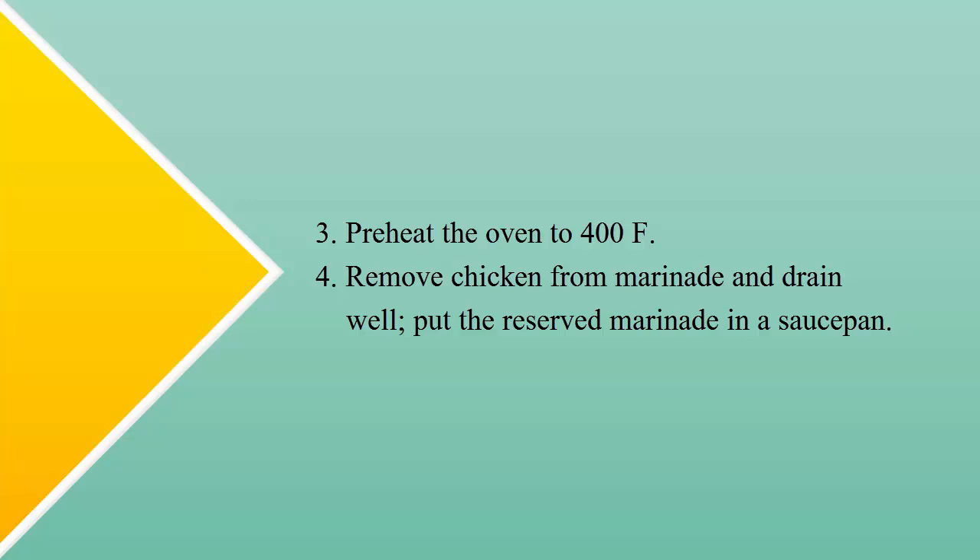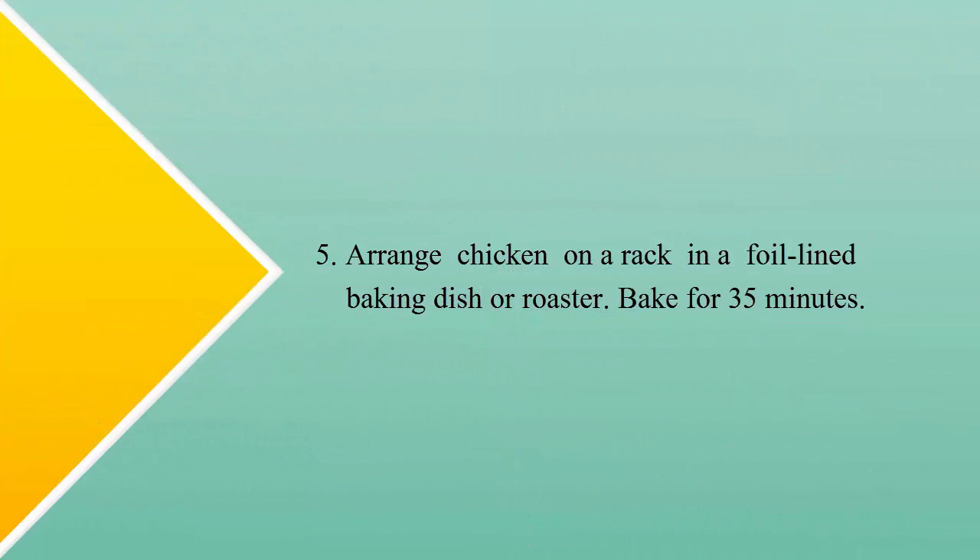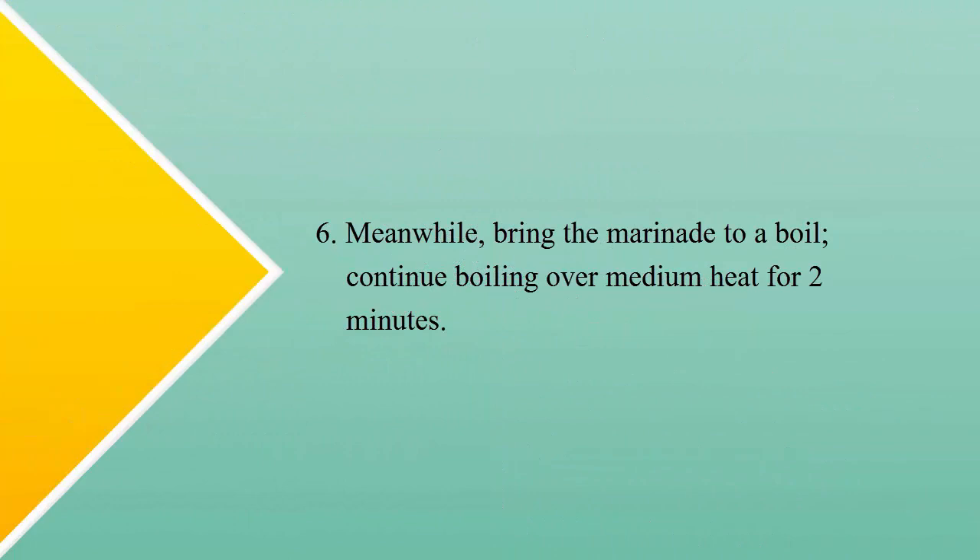Step four: remove chicken from marinade and drain well. Put the reserved marinade in a saucepan. Step five: arrange chicken on a rack in a foil-lined baking dish or roaster and bake for 35 minutes. Step six: meanwhile, bring the marinade to a boil and continue boiling over medium heat for two minutes.